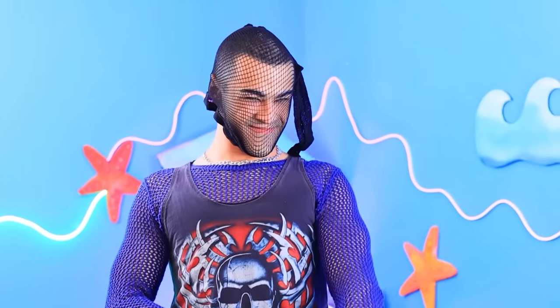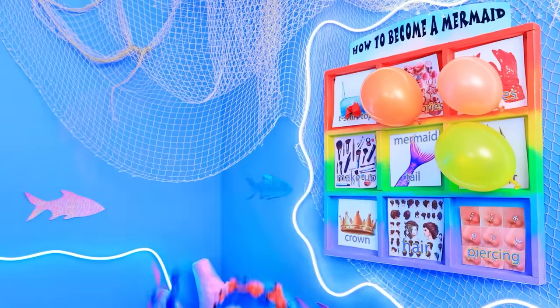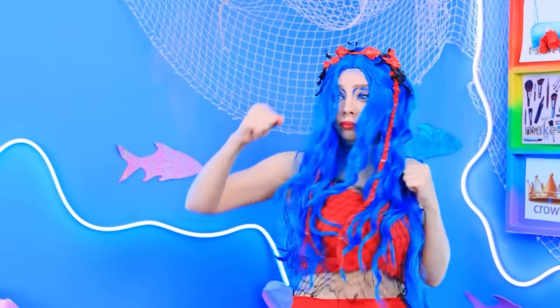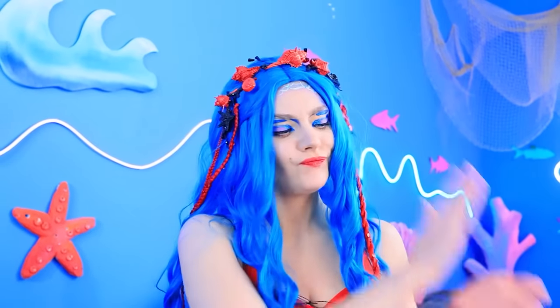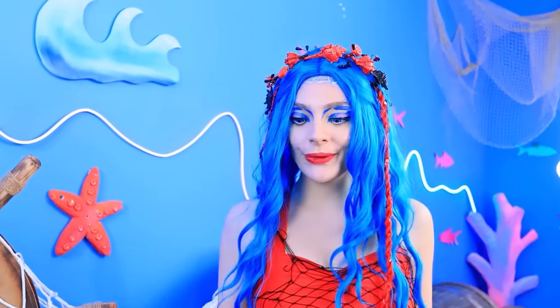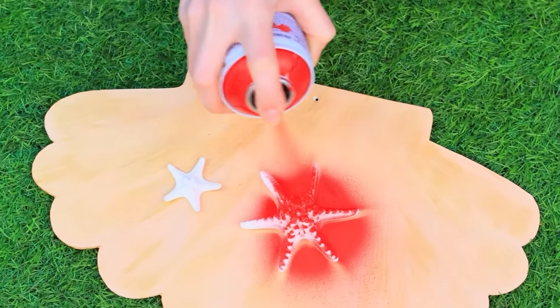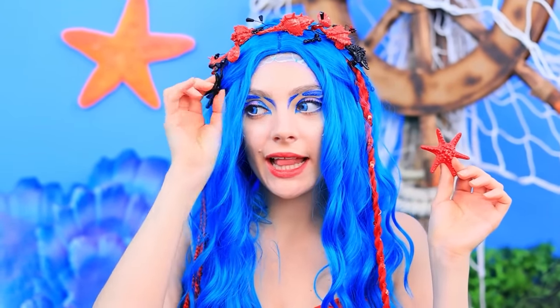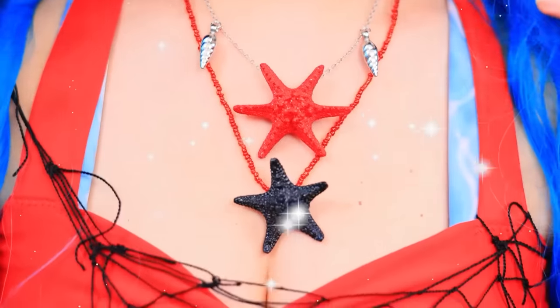Moving on! A burglar — give up the tiara! How mean of you! That's not happening — defend yourself! It slipped my mind — I have a tail now! Ouch, my head — got what you deserved! A starfish! I'll use this to make my accessories! Paint! Connect red and black stars — and that makes a sea necklace!